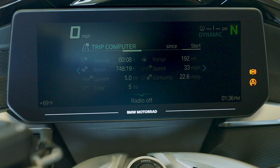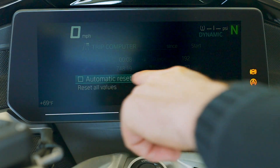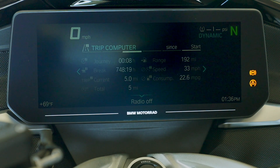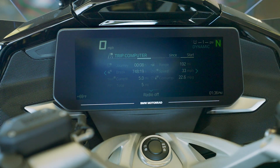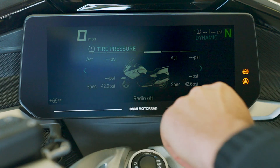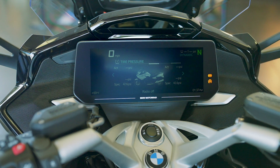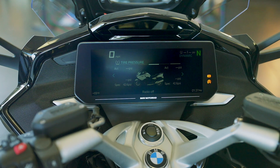Next screen over is trip computer two. What I like about trip computer two is if we hit the menu button, we've got automatic reset. So if you're anything like me, you start the day on a ride — with the automatic reset, it's going to automatically reset. So if you forget to reset it, just before you hit the starter button next time, you can gather that data and have a good idea of what you did for the day. One more screen over is the tire pressure screen — it gives you the spec, so you can see it's 42 PSI. Once the tire moves, it'll actually give you the pressures; at a standstill it has not activated the sensors yet.